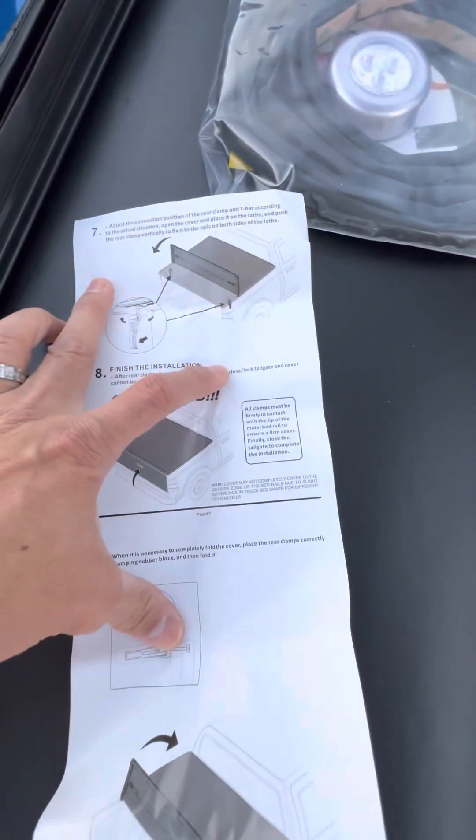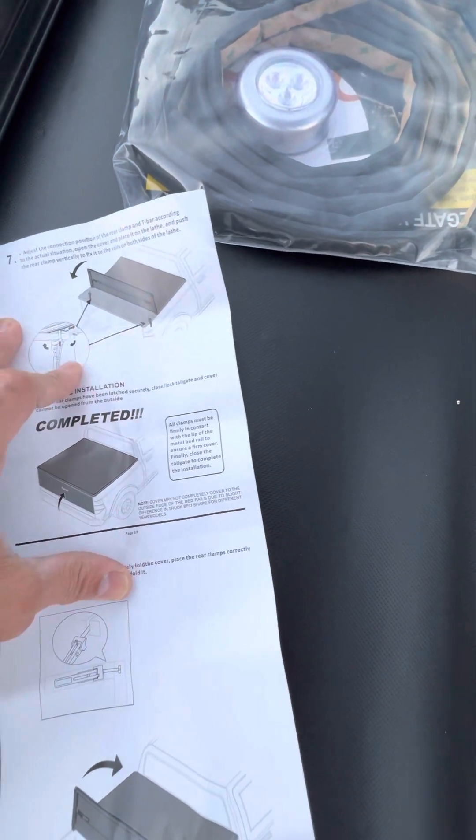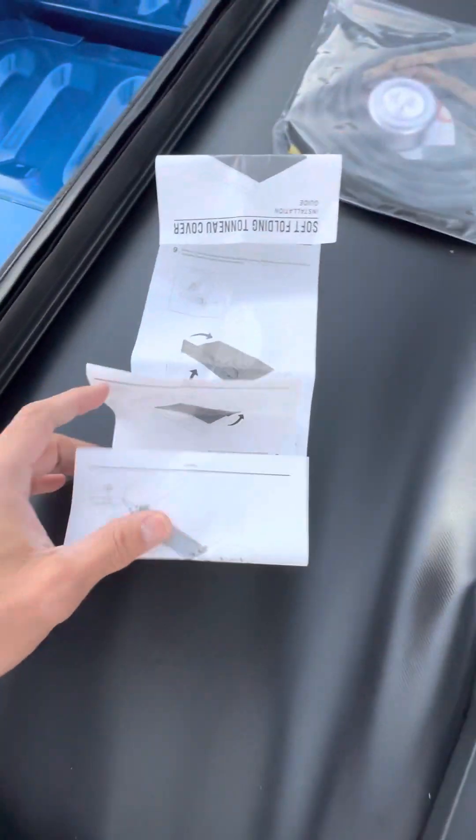The seventh instruction is where you're going to put the sealant right here to cover and lock it up on the edge — I'm guessing right here and right here. Let's start it up then.